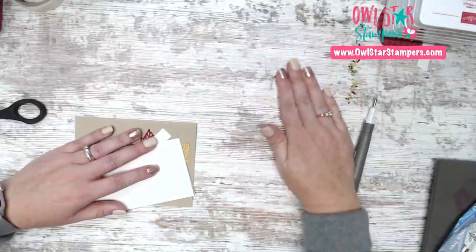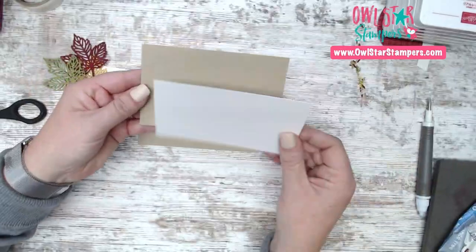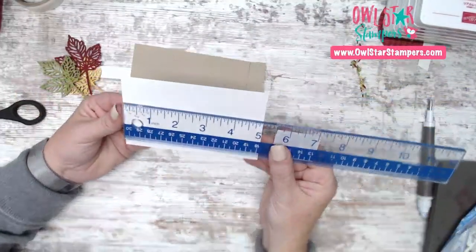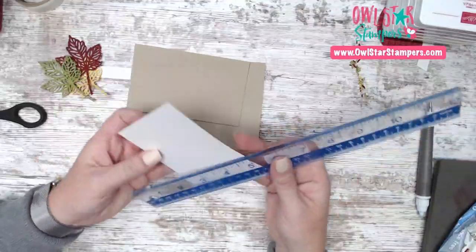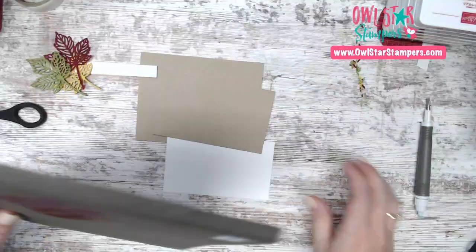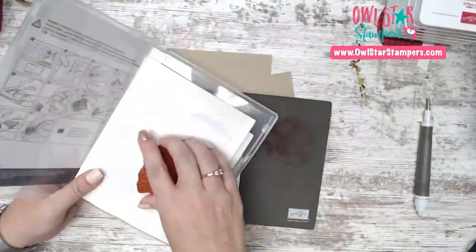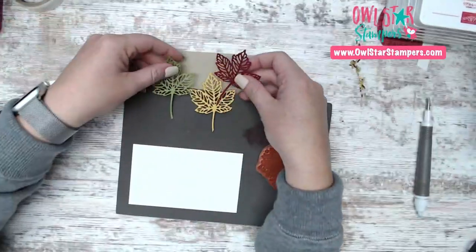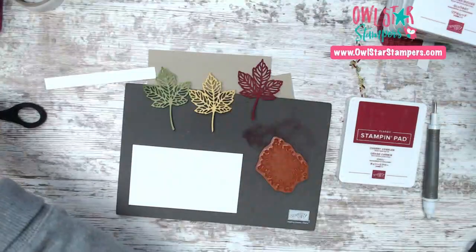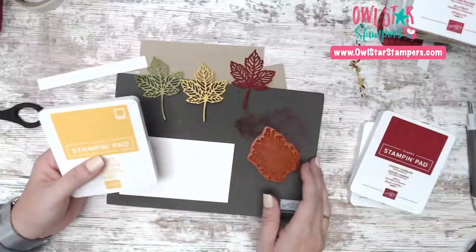I have a piece of Crumb Cake and Basic White. The white is 5 by 3 inches and the Crumb Cake mat is 5⅛ by 3⅛ — I don't typically use eighths but I did on this card. Let's do our stamping first. We're going to use this background image and use the leaf colors for the ink — Cherry Cobbler, Bumblebee, and Old Olive.